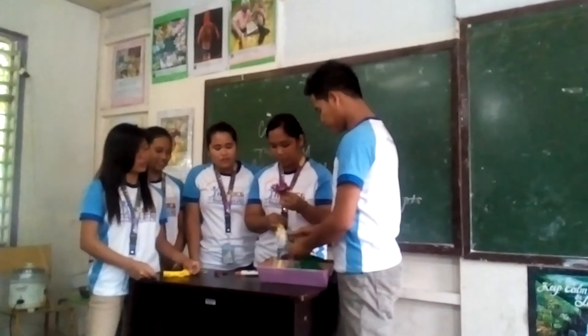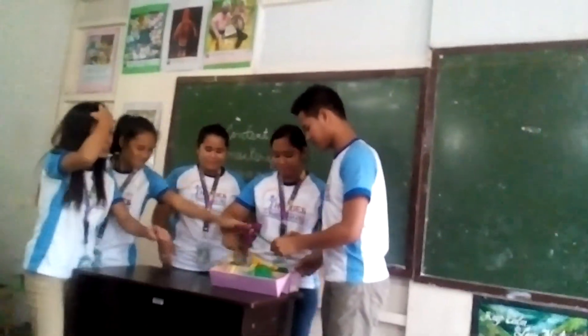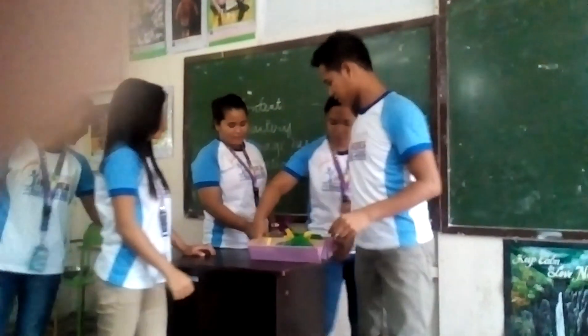Now here's our finished product on how to make a paper flower. Thank you. Thank you so much. Good job.